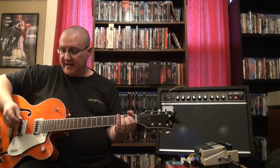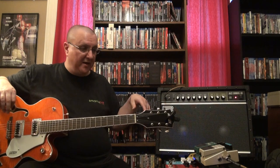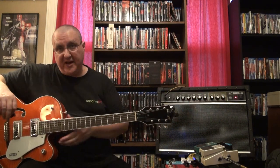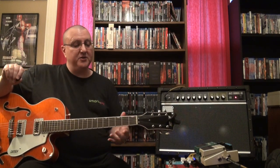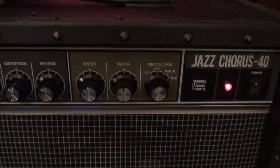What these amps are known for, their claim to fame, is the JC Cleans. This is straight through the amp with no pedals. It has a vibrato and a chorus setting — this is a fixed setting on the JC-40. This is the stereo chorus. Now of course this is a mono mic so you're not going to get the full effect of being in the room, but just take my word for it when I say it's kind of glorious.